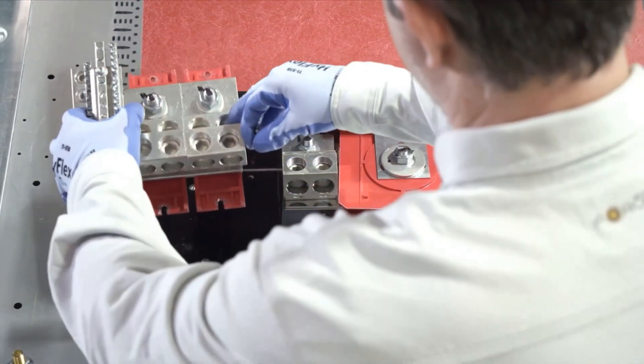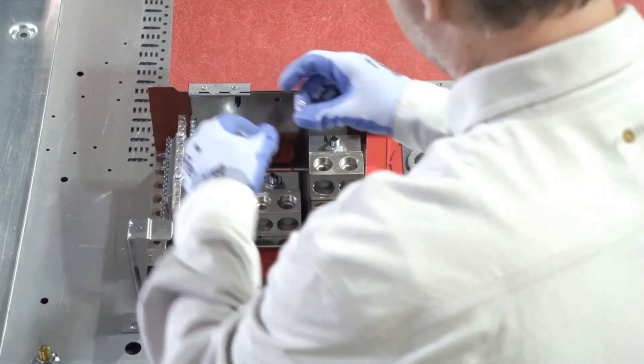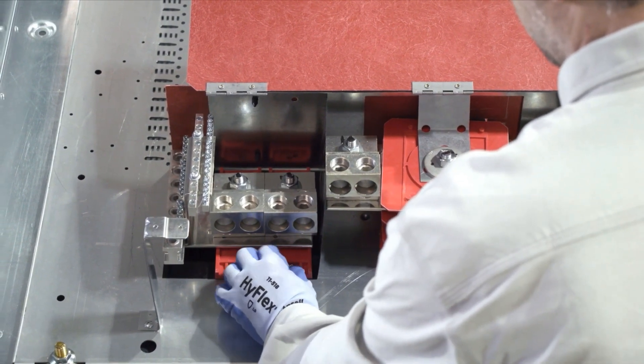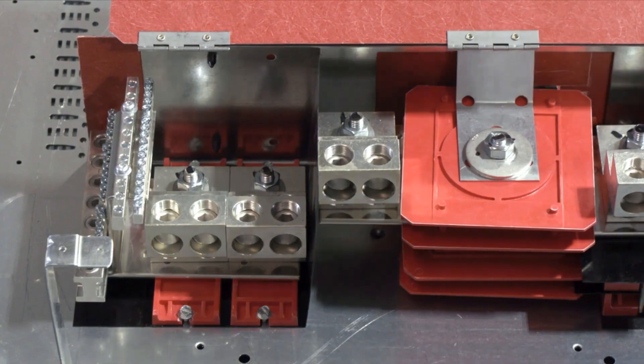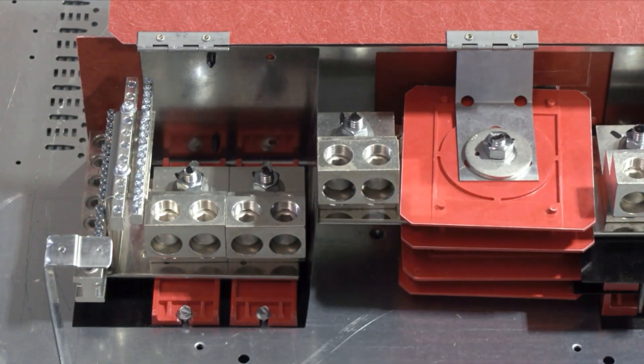Next, to easily install the solid neutral into the I-Line power distribution panel board, first lift the red cover, place the solid neutral as shown and tighten with the supplied hardware. If used as service entrance equipment, the included neutral bonding strap will be required by your contractor, so be sure to include it with your shipment.